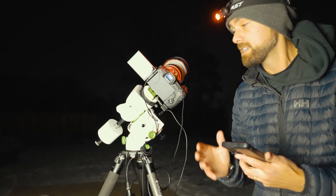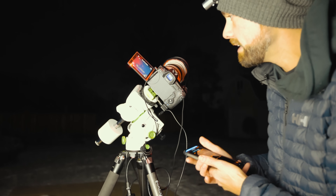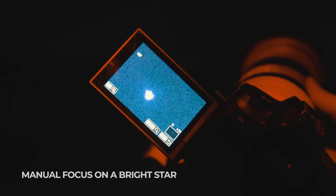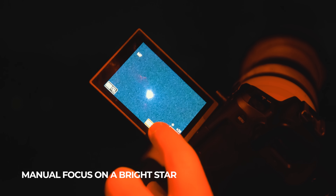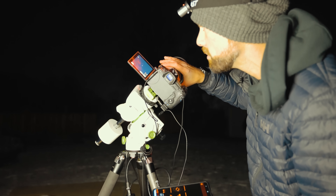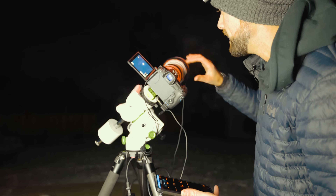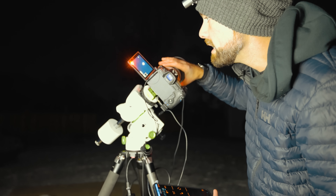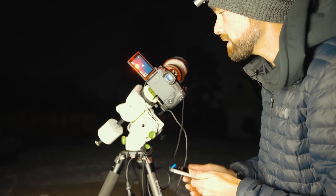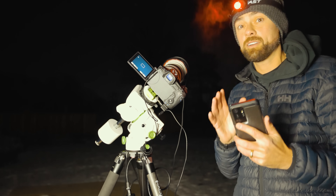Before we slew to the nebula, we want to focus on Rigel because it's nice and bright. Using the live view, I can see the star and I'm going to zoom in on the camera screen and adjust the focus manually. That looks really good. I could use a Bahtinov mask to get really dialed in, or just do the best I can using this camera's 30x live view zoom — a super handy feature of the Canon EOS RA. That looks pretty good. We'll do some fine-tuning once we get closer to Orion.